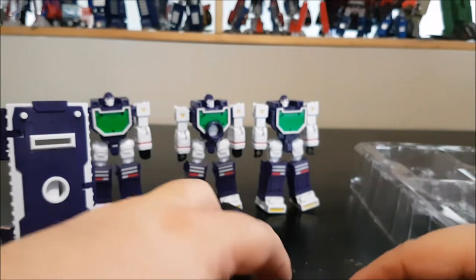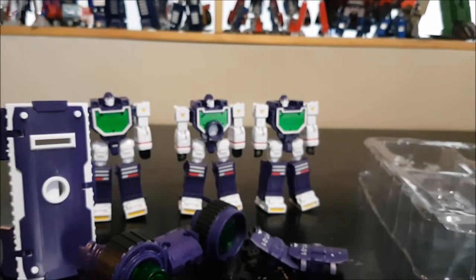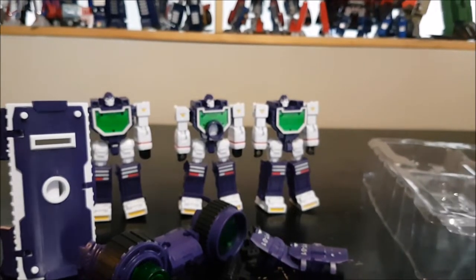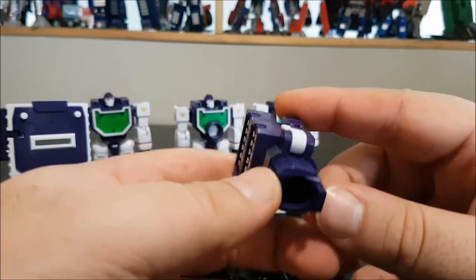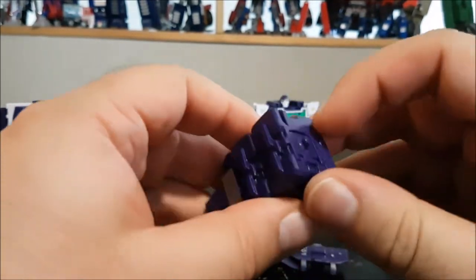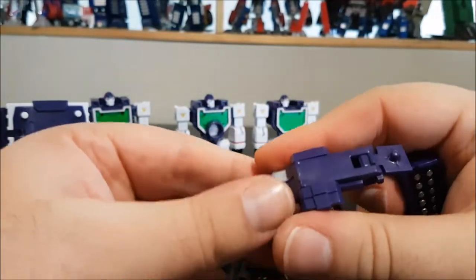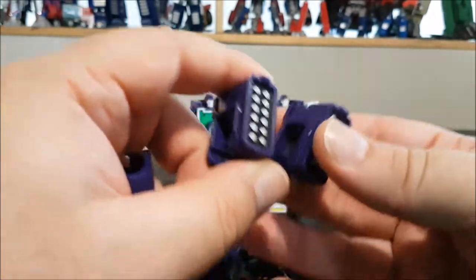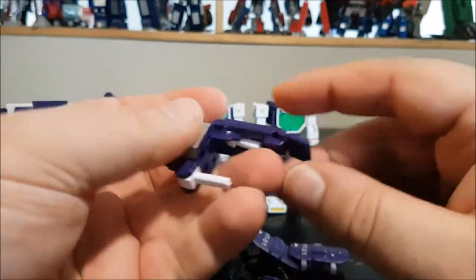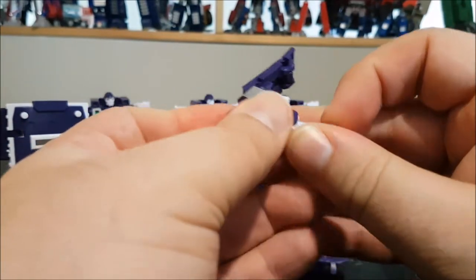There are a lot of pieces. Next up we've got the Kodak flash, which doubles as missile pods — exactly like the Perfect Effect one. You can open it up, slide the pods out, and slide them onto the shoulders of the figurines. This also doubles as a handle for the machine gun.